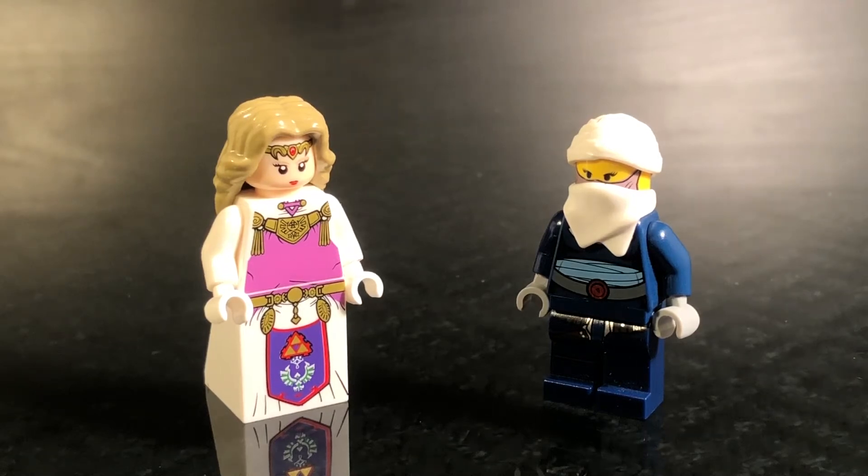Hey guys, what is up? It's me, Croft Studios here, and I'm here with another LEGO Super Smash Bros. Ultimate minifigure showcase video. And today I'm going to be showcasing Zelda and Sheik.